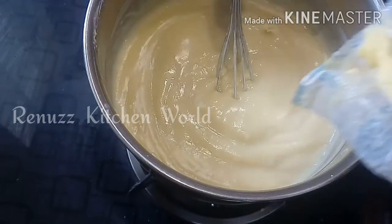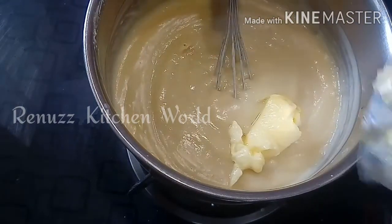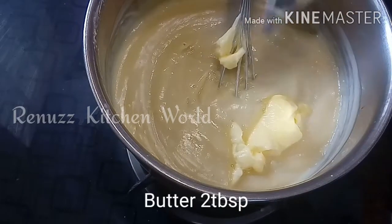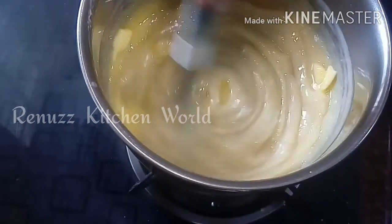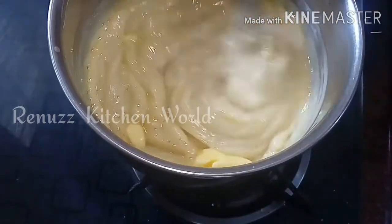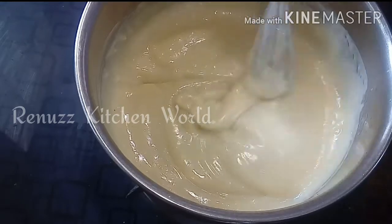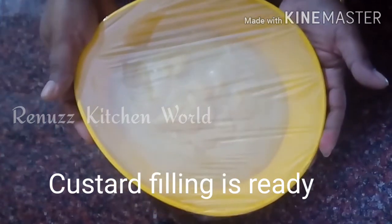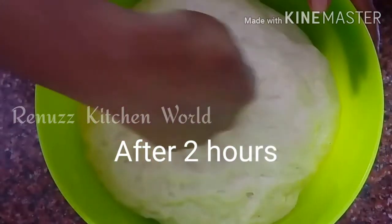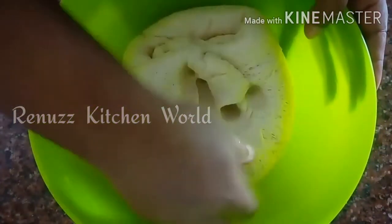We will cook it to a thick consistency. We will add a tablespoon of butter and mix it all together. Custard is ready — cook it until it is thick. We will melt the butter, warm it, and place the custard in a container to cool.